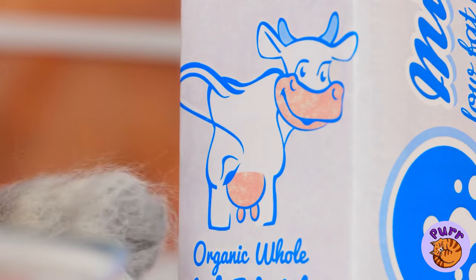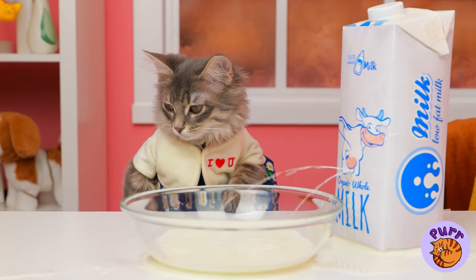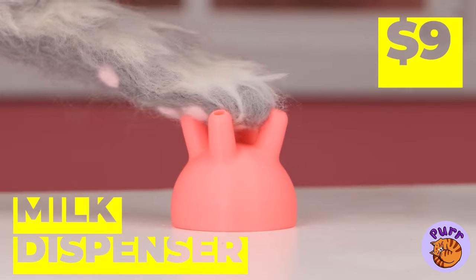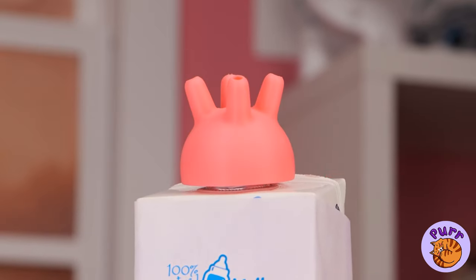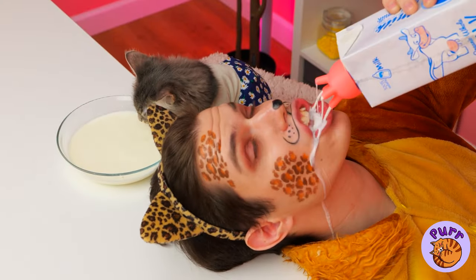You could just lap it up, but cats prefer milk. You sure that bowl's big enough? Then again, you can't beat drinking straight from the source. We might not have the whole cow, so we'll settle for the others.